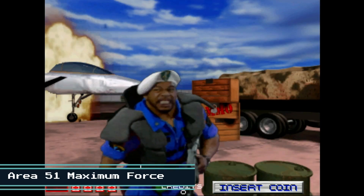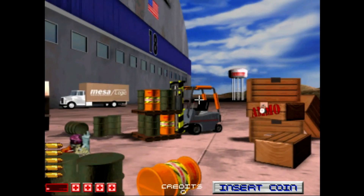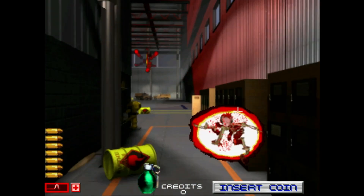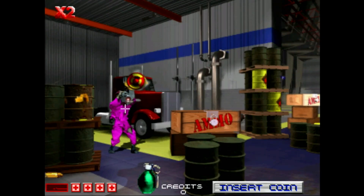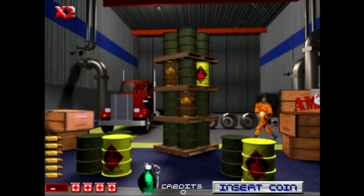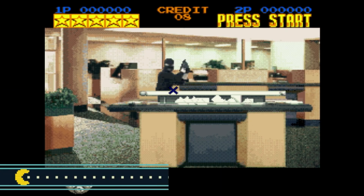Now we'll take a look at Area 51: Maximum Force. Now we're checking out Lethal Enforcers.